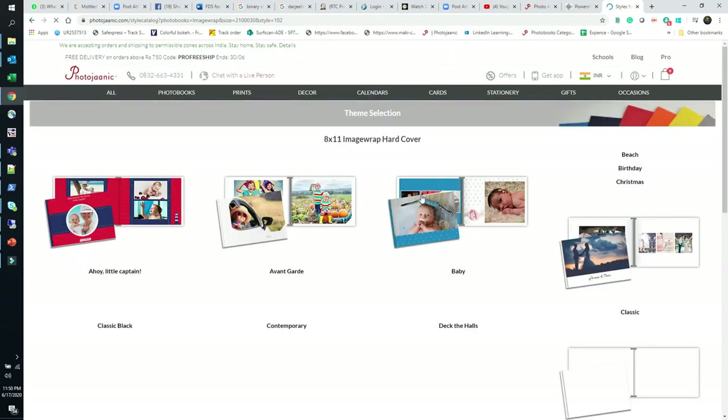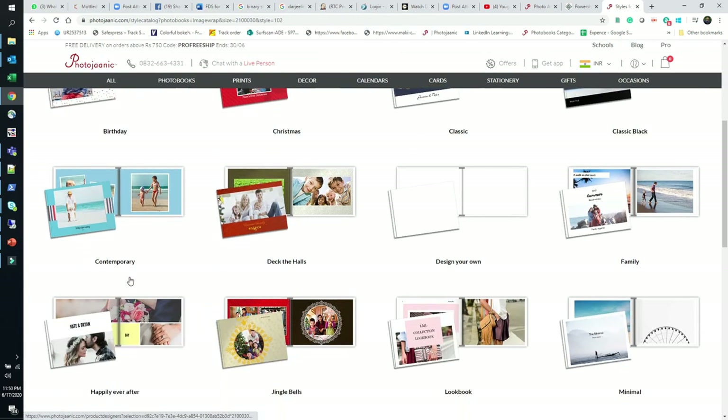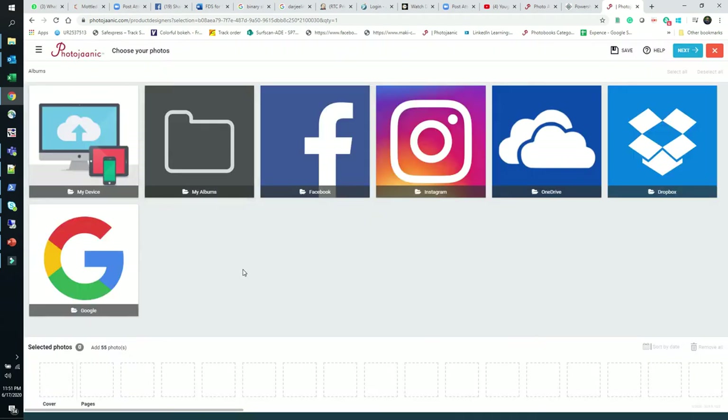Once you click Get Started, it will redirect you to a page where you can pick a basic template. There are so many template options. I'll choose the baby template. They have made the harder design job easy for you — the full layout is already designed as a photographer would do it. Now you only need to drag and drop your images into the empty cells that are waiting for photos.